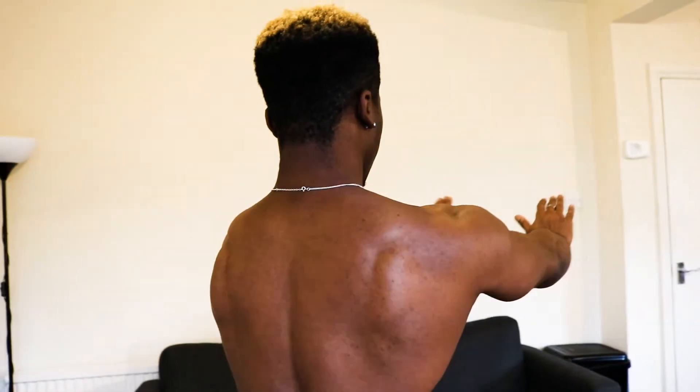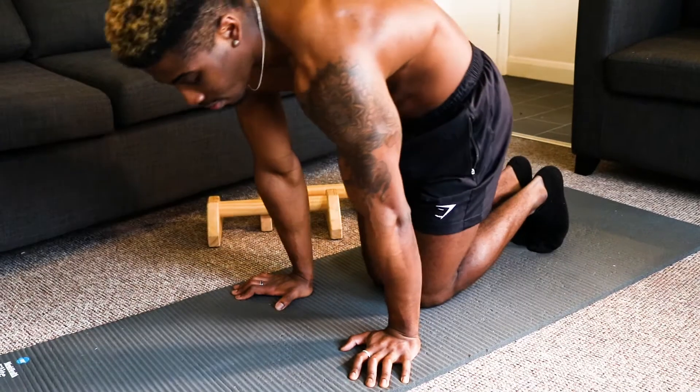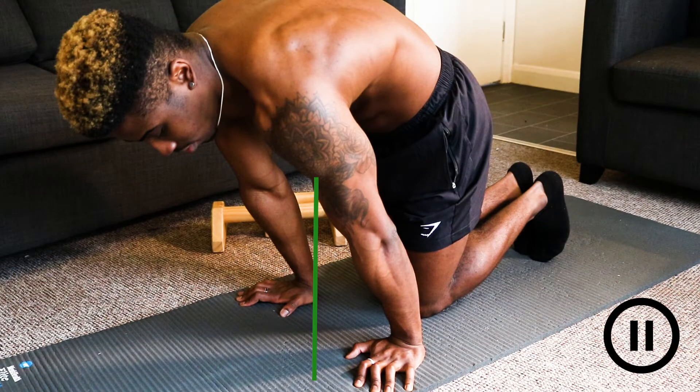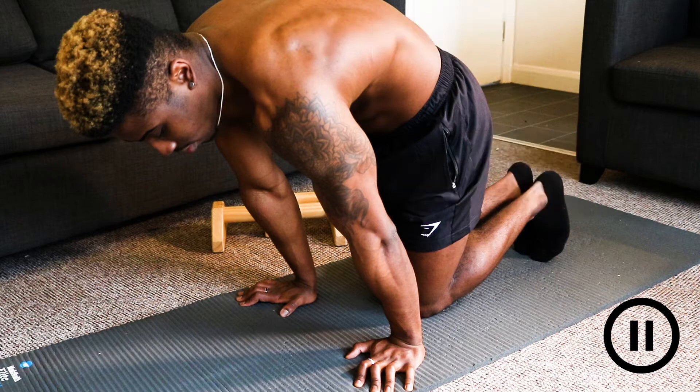You'll see people in clips doing the planche and tuck planche with their upper back rounding — this is them protracting their scapula, and you do this to keep yourself in the most stable position your body can be while in the planche move. From now on, when I say protract your scapula, I mean extending your arms, pushing into the ground, putting your shoulder blades down and causing your upper back to round. Once you've done that, you want to start leaning forward until your shoulders come in line or just past your hands, with straight arms, contracting your triceps.